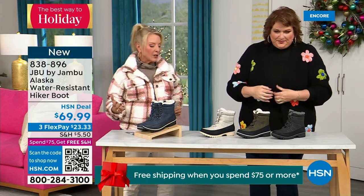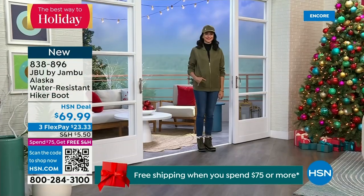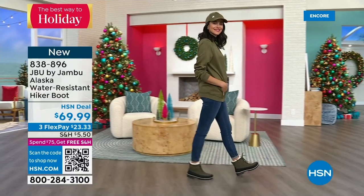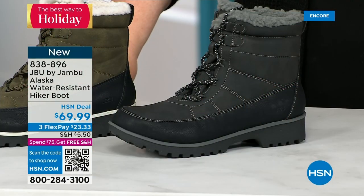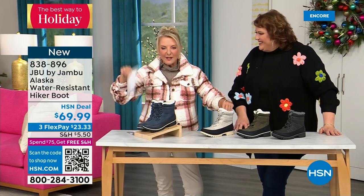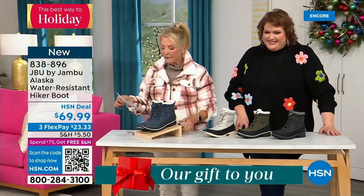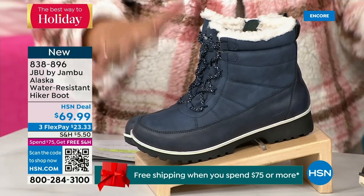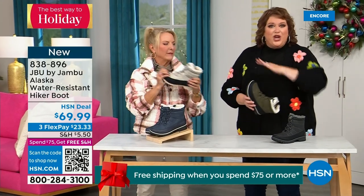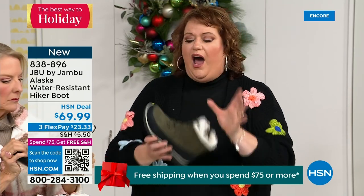This is called the Alaska — it's a water-resistant hiker boot. Completely different than our Today Special. We've got a great HSN deal price on it and some terrific colors: black, gorgeous olive, stone white, and classic navy. This is really a big deal because you are the audience that gets the first chance to see it — it's brand new, no one has seen it. Are you someone that wants water resistancy plus what we call a splash guard? That splash guard is this piece that comes up right here and really helps when you are going to step into that puddle or inch of water to protect the overall look.